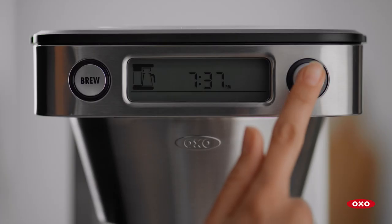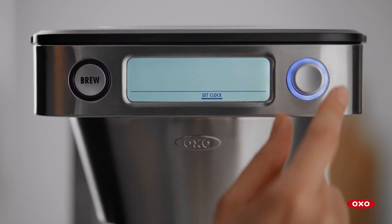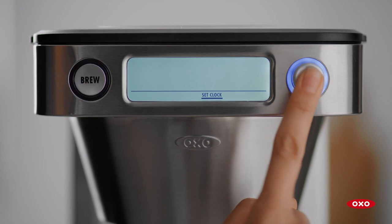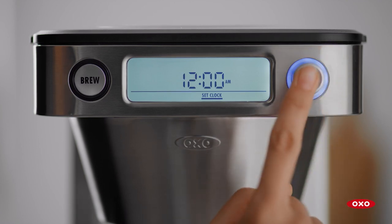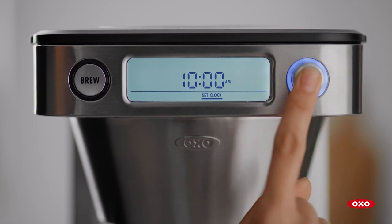Press any button to wake up the machine. Turn the knob to select Clock and press to select. Then turn the knob to select 12 or 24-hour mode and press select. Turn the knob again to select AM or PM. Then turn the knob and press to select the current time in hours, then minutes.